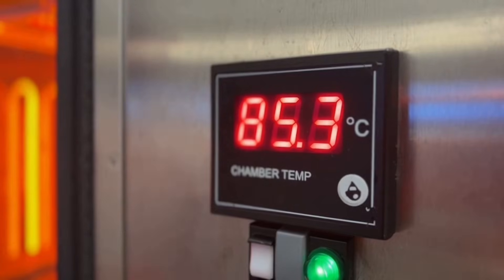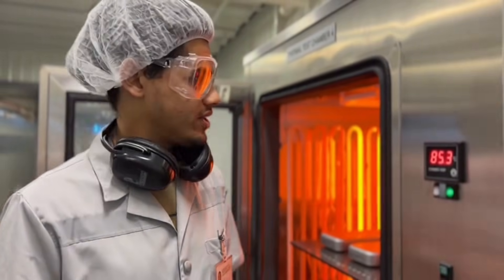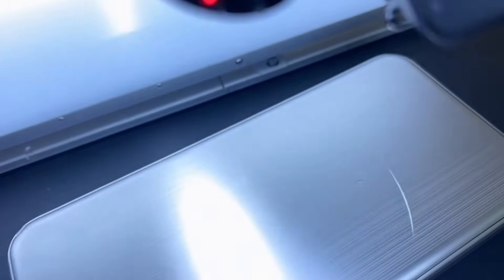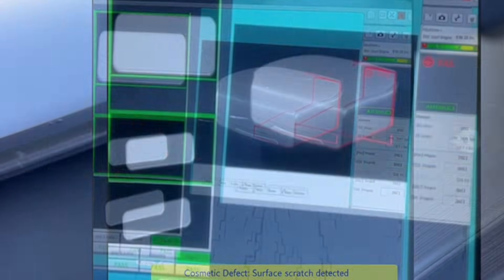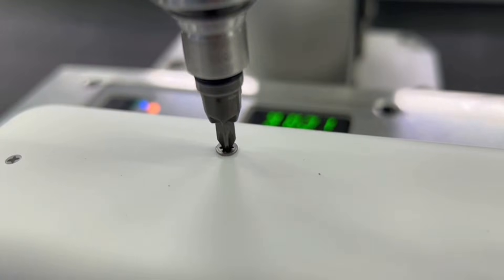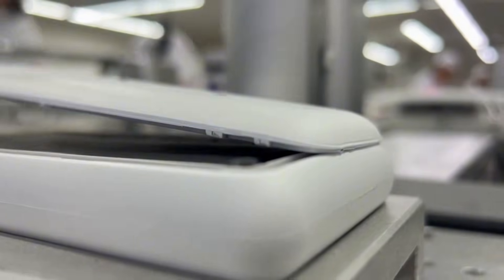They're doing thermal stress tests here, making sure the power bank won't overheat when in use — very important for safety. After assembly, every unit is inspected for any visible flaws; even a tiny scratch gets the unit rejected. Now the housing gets screwed shut with precision — a loose screw and the unit could fail.